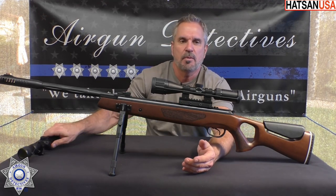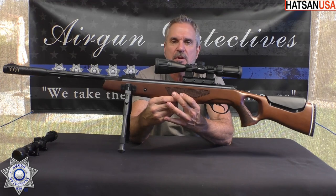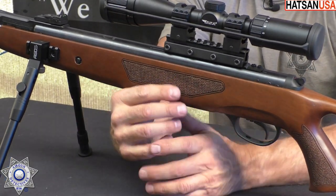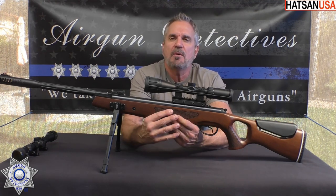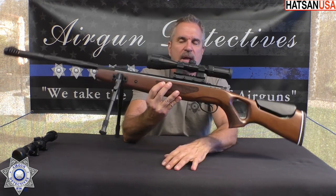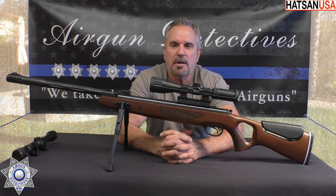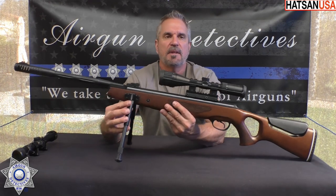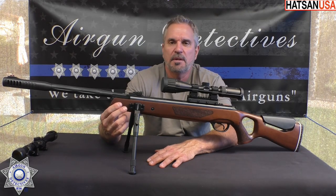You might want to upgrade the scope at some point. The stock on this is absolutely gorgeous — this is that Turkish walnut that they're pretty famous for, and the checkering is really laid out nicely. It's got the adjustable Monte Carlo cheek piece, which is nice. The gun itself is about 46 and a half inches long, with a 14 and a half inch barrel, and it weighs about 7 and a half pounds — very solid. They claim in .22 caliber with lead pellets it'll shoot around 800 feet per second. I did outfit this with my bipod kit, which makes such a nice stable platform.